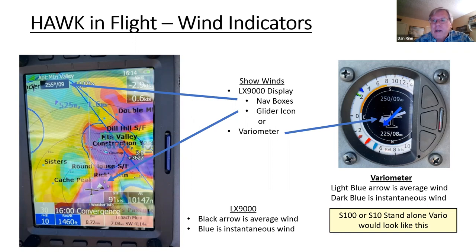What do you see in flight? On a standalone vario, relative to the glider icon you see the wind direction and speed. The instantaneous wind is in dark blue, and the lighter color is the average wind. The needles in blue are the vario from HAWC; red is from the TE probe. You can also put in various nav boxes all around — for example, I can see wind is 255 degrees at nine knots.